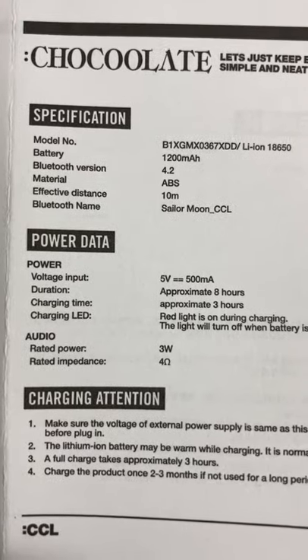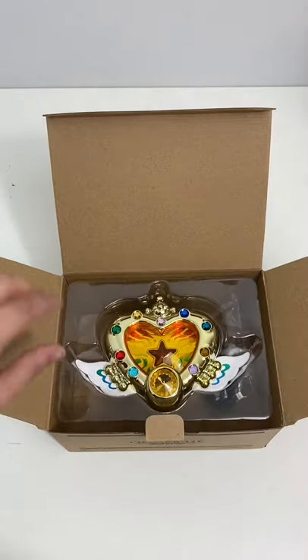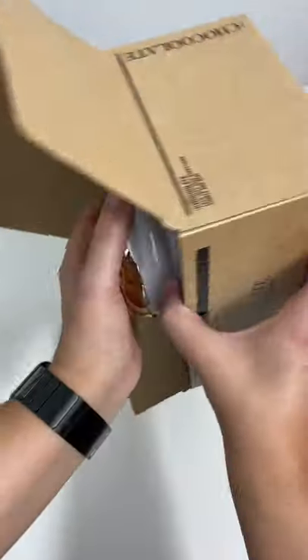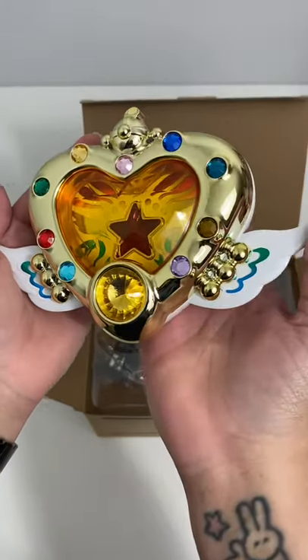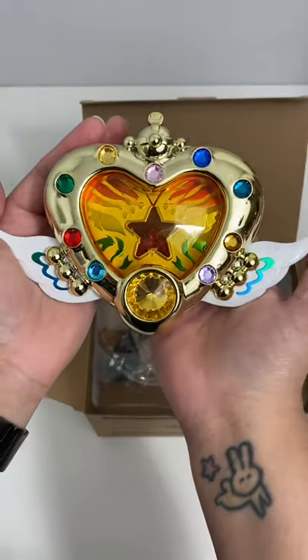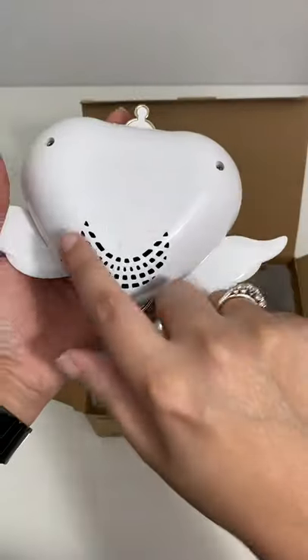This is pretty — this was not cheap. I ended up having to get it on eBay, so I did pay a pretty penny. I paid around $140-$150, but supposedly it's supposed to be an actually good Bluetooth speaker.